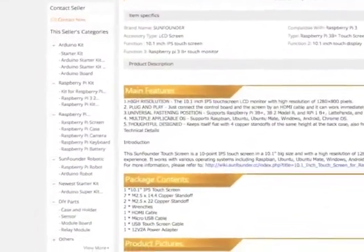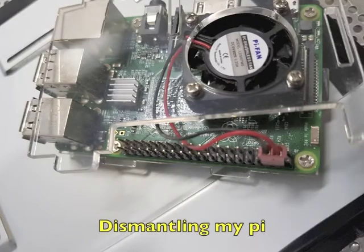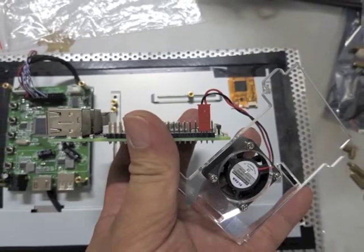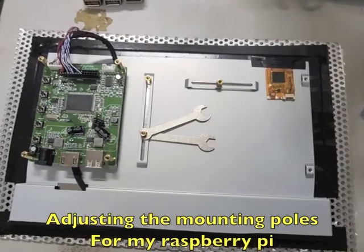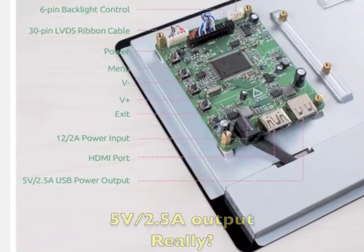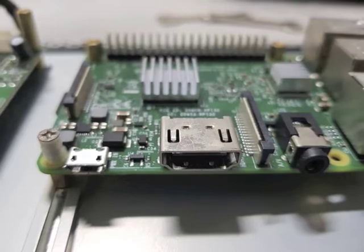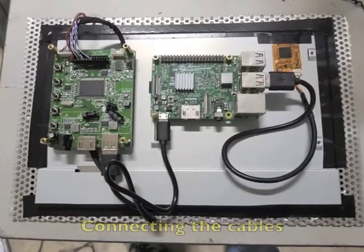One thing I found out was they supplied me with a 12-volt 1.5-amp adapter instead of the 2-amp adapter listed on the website. On the website it clearly states this can power a Raspberry Pi 3B. I tried plugging in a 12-volt 3-amp adapter, but the result was still the same.